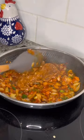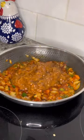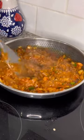Then mix in one tablespoon of chili powder. Mix in two cups of refried beans and continue cooking over low medium heat for about five more minutes, or until most of the liquid has simmered down.